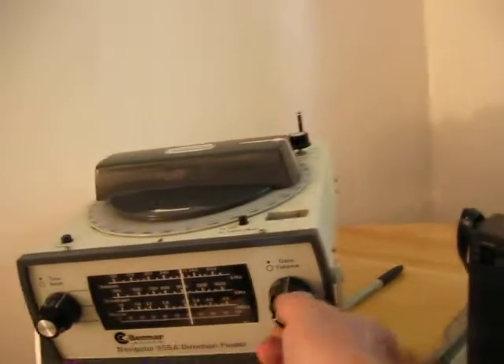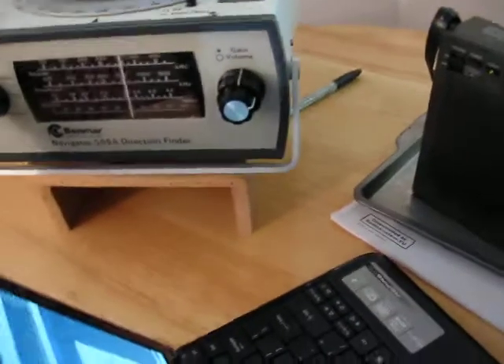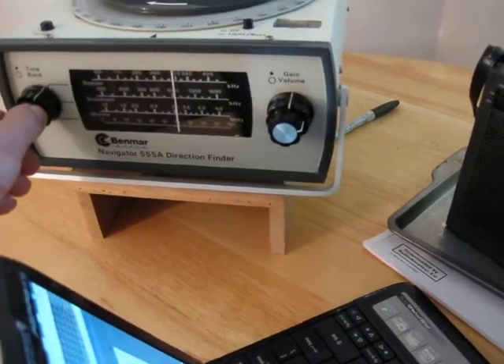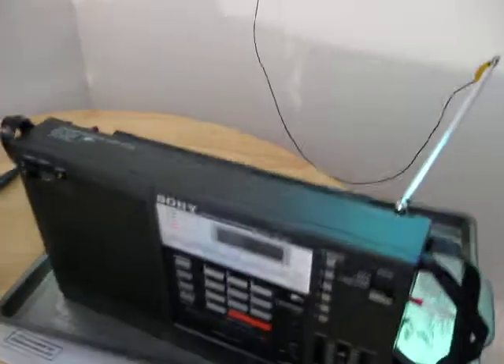I tried to do it with my Benmar and the magnetic loop is just picking up all the computer noise. But I'm able to get a signal okay with the Sony because I'm using an external antenna — the downspout for my front porch.